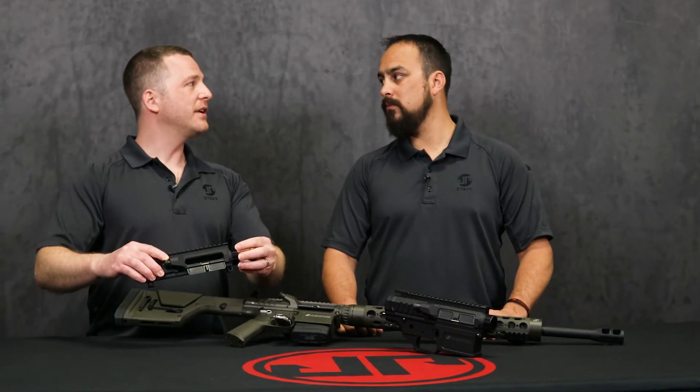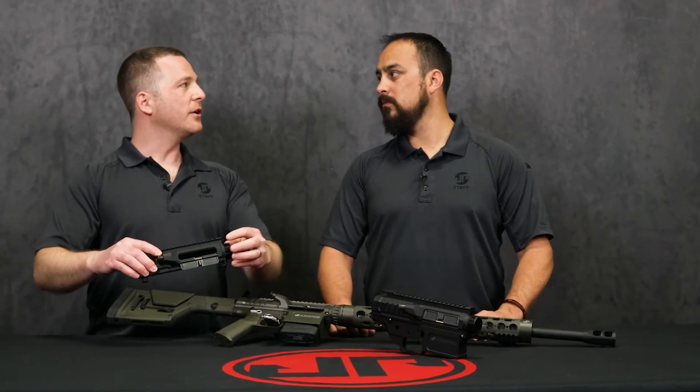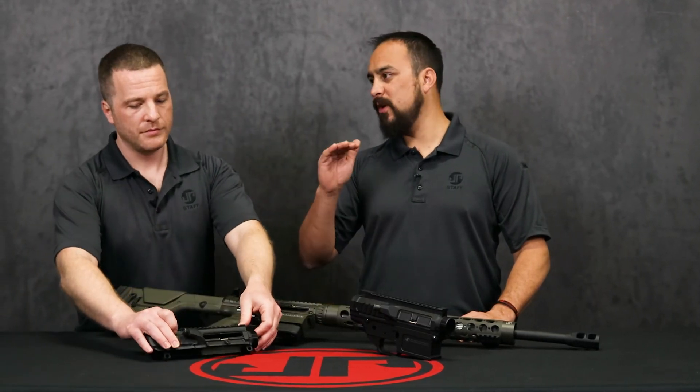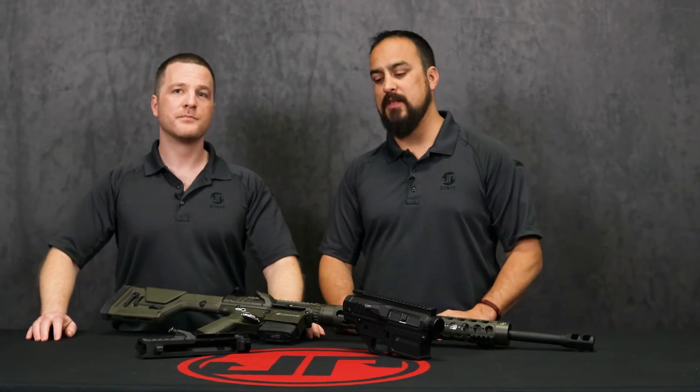Ultimately, you're getting a much tighter fit of the barrel in the upper receiver, so that even as the rifle heats up, the materials aren't expanding away from each other. You're going to maintain that tighter fit and tighter accuracy. We did pull the curtains back to show people the thermal fit process, so be sure to go check out that video.